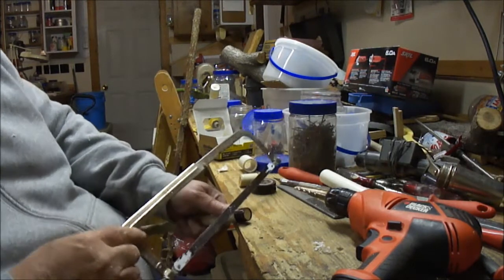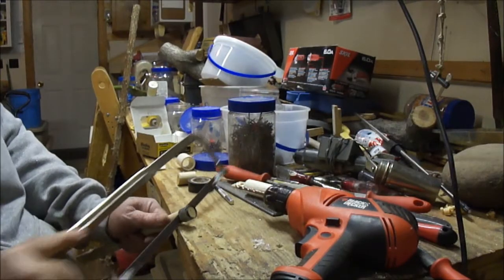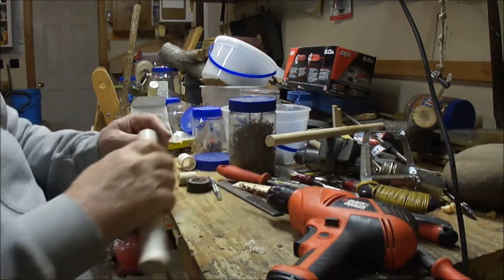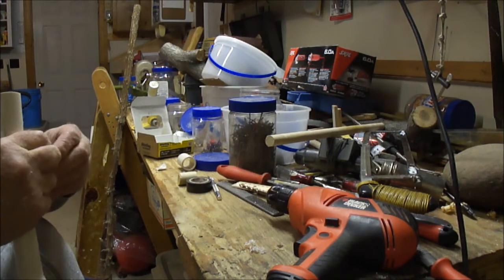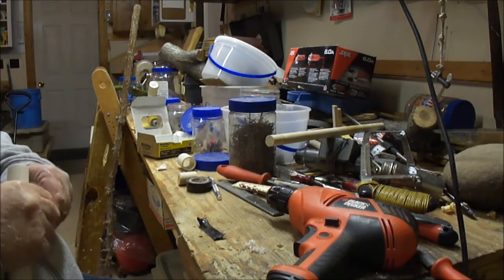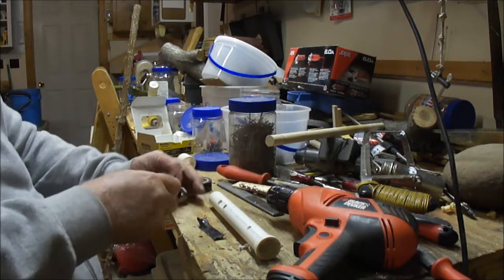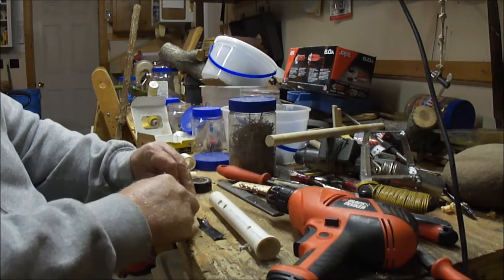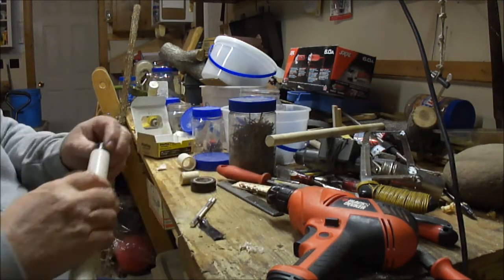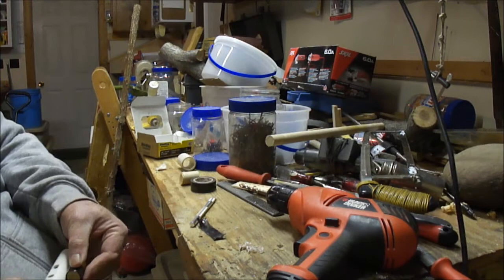Or you could go over to your bandsaw and do it real quick — but since you probably don't have a bandsaw, fast forward just a little bit. Okay, that's come off. I'll try to fit that in the PVC pipe and it's too big — it even needs a little bit more off. The trouble is it's really kind of tough to get it exactly right, because if you take too much off, then you've got to put some more back on. But you get the point — you can just make that fit and use it instead of a cork to be in that position right there.